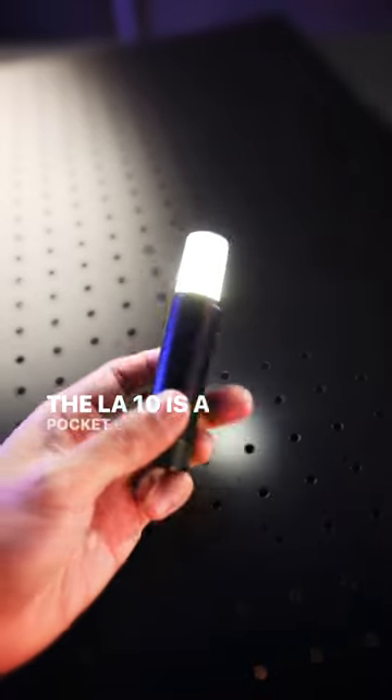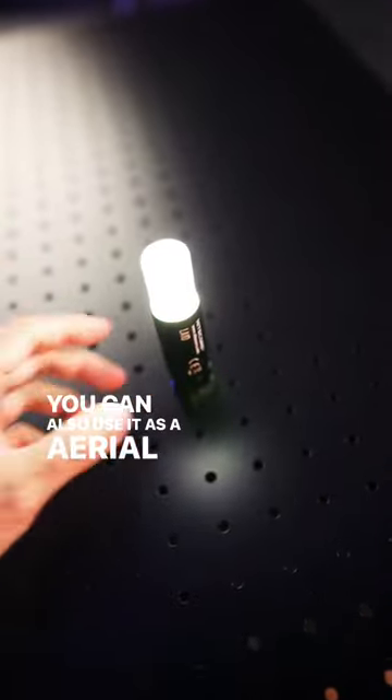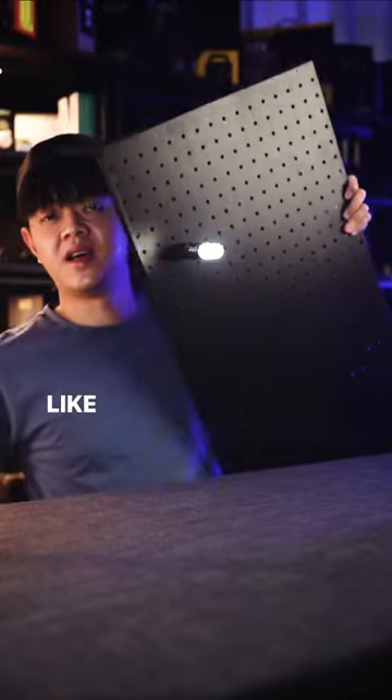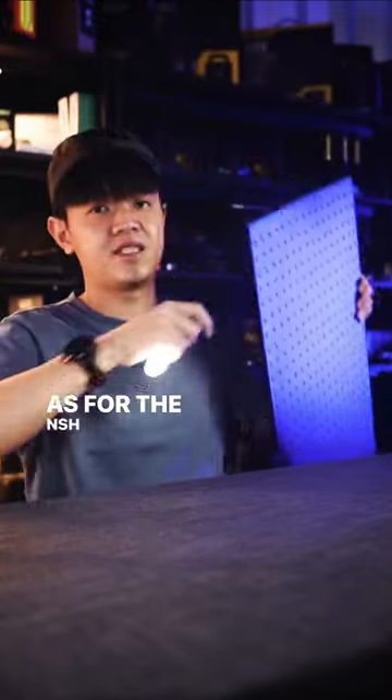The LA10 is a pocket lantern light powered by a single AA battery. You can also use it as an aerial light or a safety light. It also has a magnetic base for mounting to anything metallic, like a lamp post or signage for hands-free lighting.